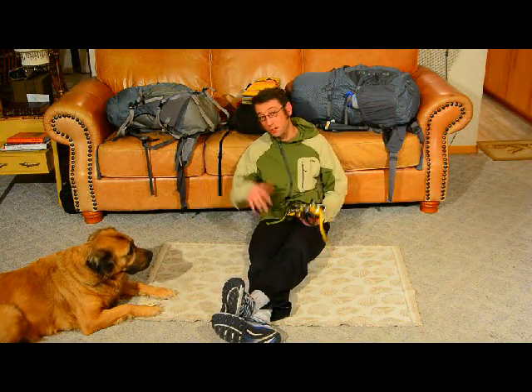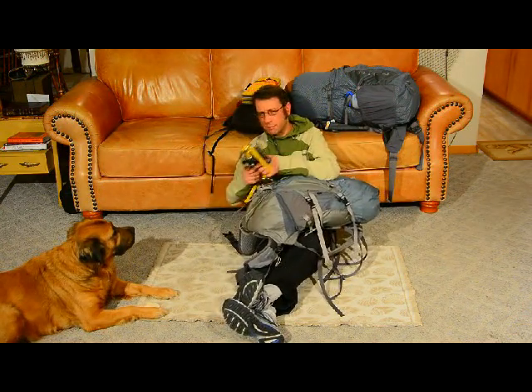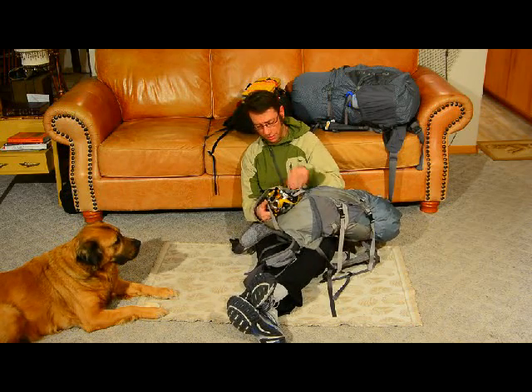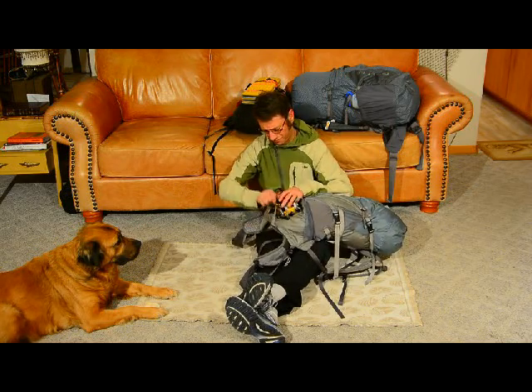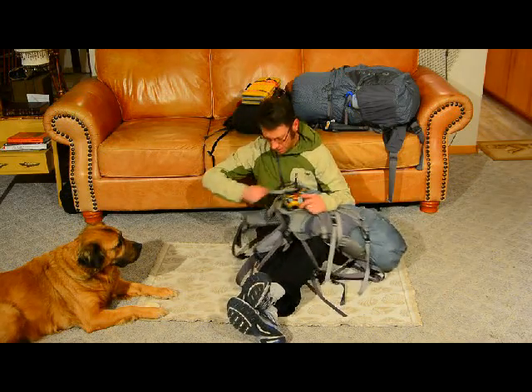I muted this scene because it was a little too enthusiastic, even by my standard. I was trying to show that full-featured packs, like Gregory and Osprey, all have these straps on the bottom of the pack. You can cinch up the pack like that, and then I say some more stuff that I wasn't too excited about.